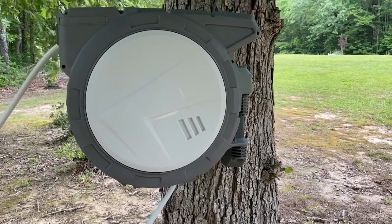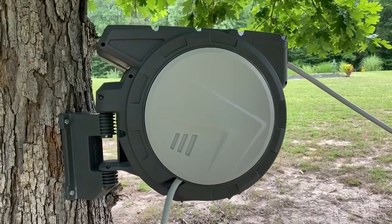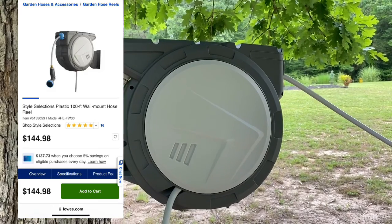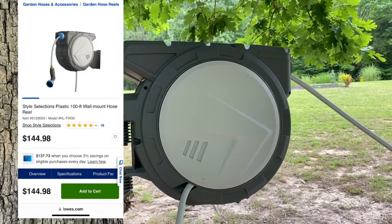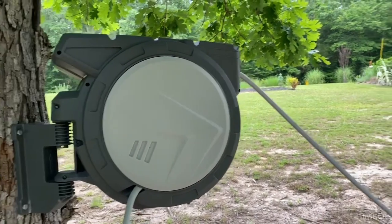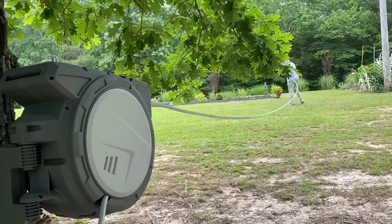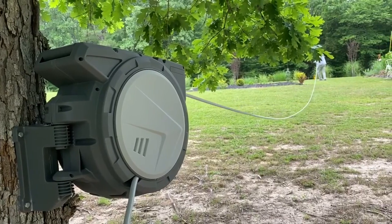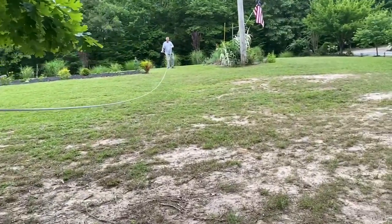I stand corrected — my husband told me I had the price wrong. It was actually $144.98 per hose reel system, so we got two of them. That's on Lowe's — you can go on their website and search 'Style Selections hose reel' to find it. Our Lowe's had them in stock so we didn't have to wait; we went right in and picked them up.